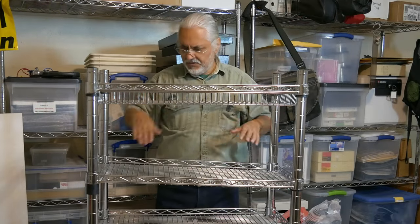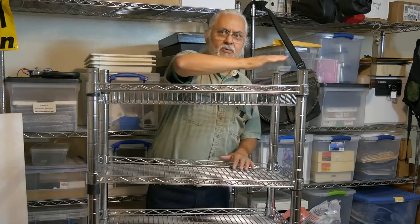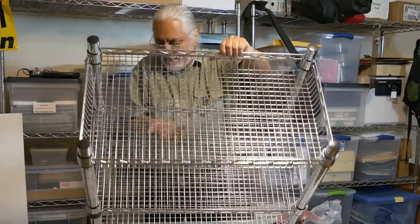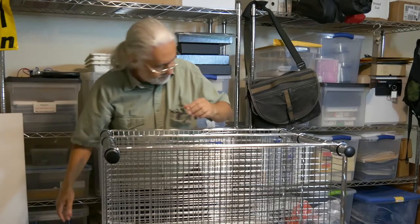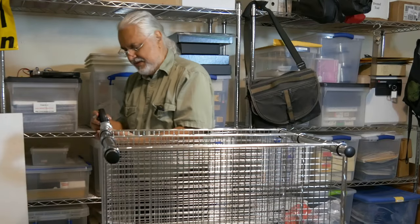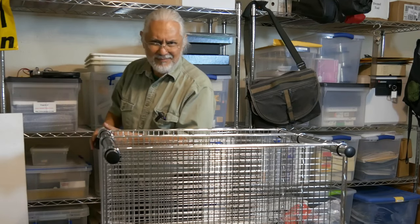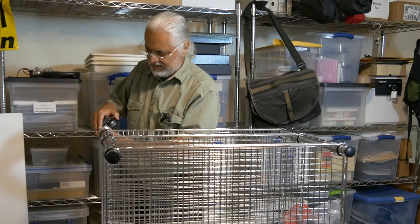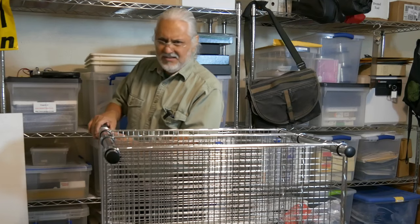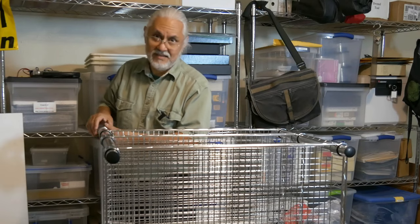Let's put on the wheels. So it doesn't totally collapse on me — I should get a little mallet but I left my rubber mallet in my garage. Next time I'll be better prepared. So these just screw in, it's pretty simple.